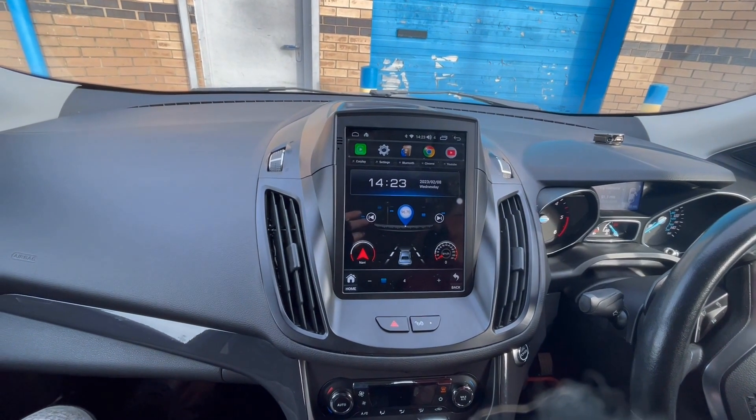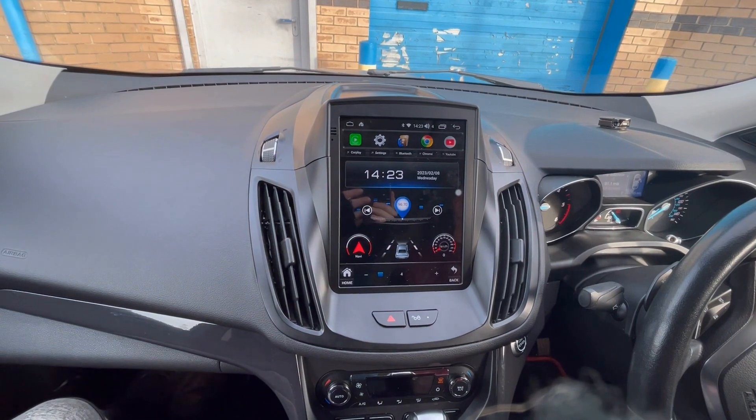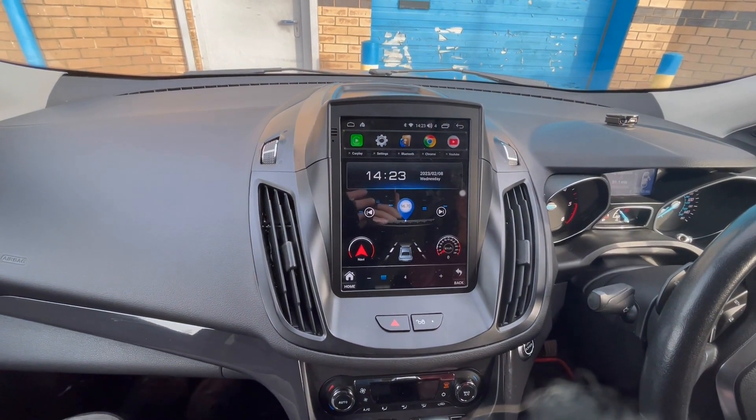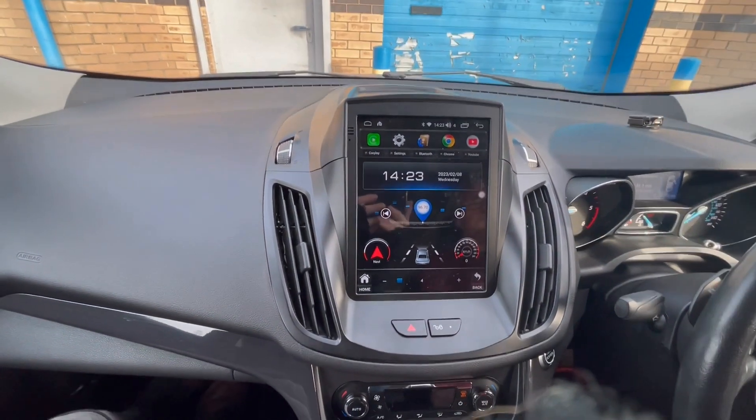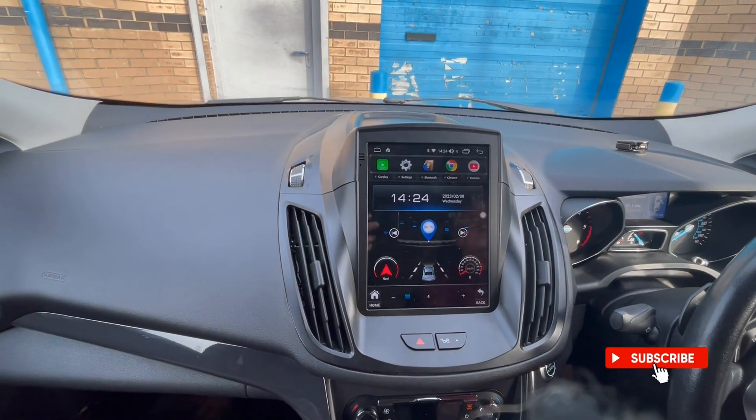Hi guys, Rob and Frank's Icebox Auto here. Just going to show you another install we've done today, which is on a Ford Cougar. It has replaced the basic radio and it won't work with the original rear camera if you do have that one, so just be mindful of that — you'd have to put an aftermarket one on there.